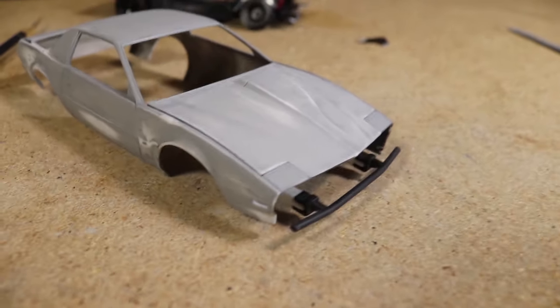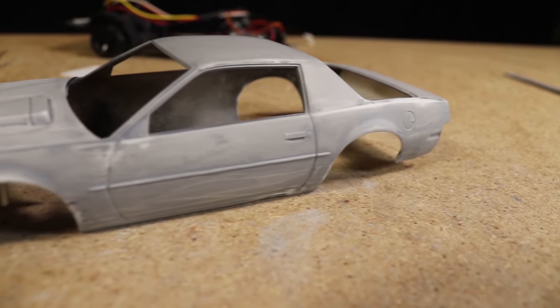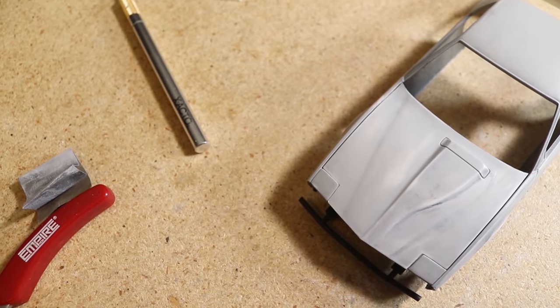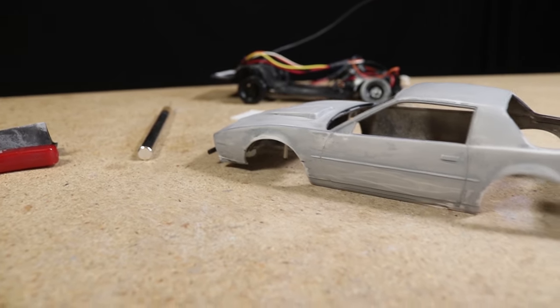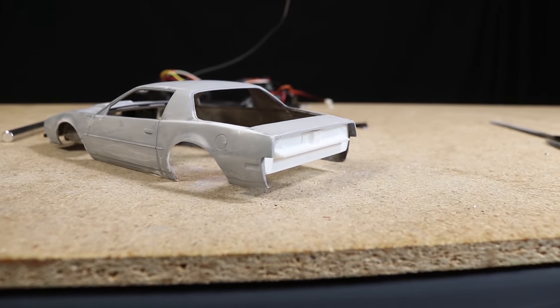At this point I was satisfied with how the body looked as far as adding damage. I was really pleased with how it was looking so far. As I've said, this was my first time doing something like this so I'm not really sure what the best techniques or tools are. I know there are a lot of talented builders in the audience, so if any of you know of any good techniques let me know in the comments below — I'd appreciate any info.